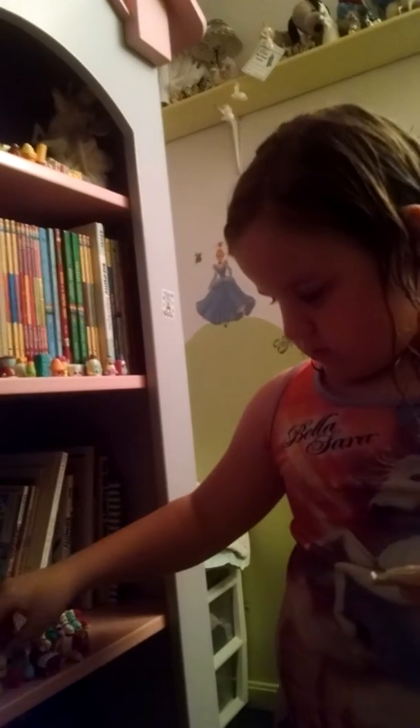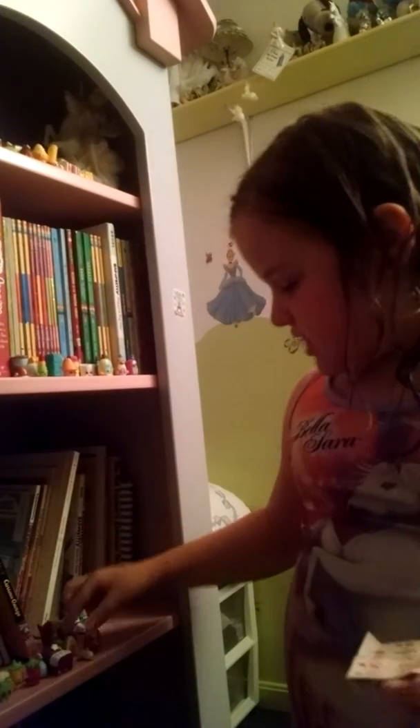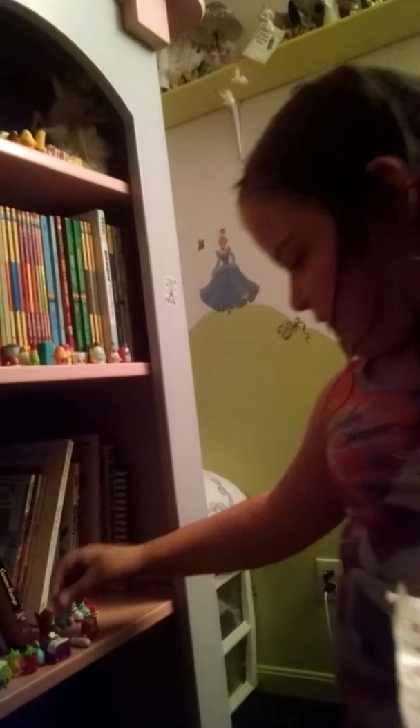I'm just gonna take them all out and show you. So here's Silly Chili, and then she's one of my favorites — Dip Your Avocado. She's so detailed on the back and she has a little spoon with her little dippy. That's all the Fruit and Veggies.